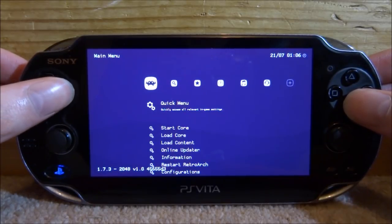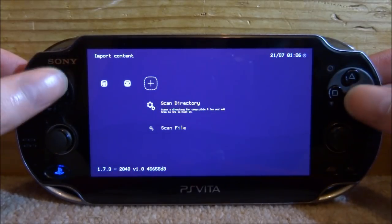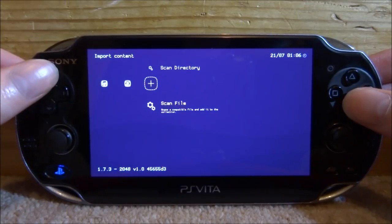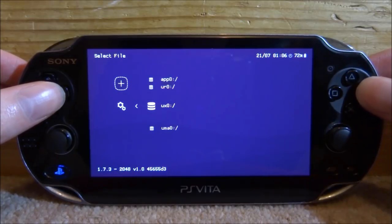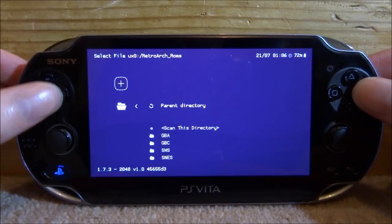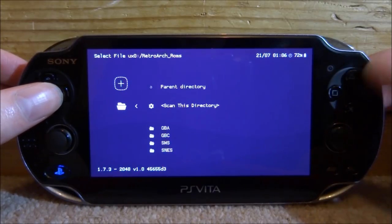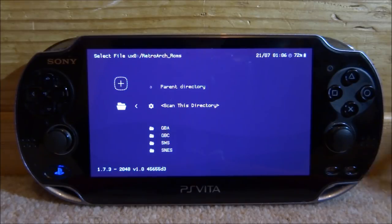Scroll along to the last option, press circle on 'Scan Directory', then scroll down, go to your UX0, scroll down, and find your RetroArch_ROMs folder and press circle on that. Where it says 'Scan This Directory', press circle. It will scan the whole directory and add all your games — just give it a few minutes depending on how many games you have.